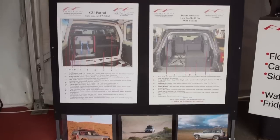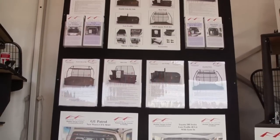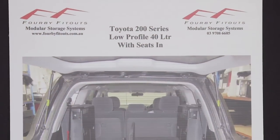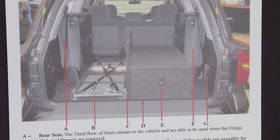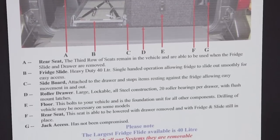Have you got a setup that's really good for someone who's going long-term touring in a wagon? Yeah, we've just brought online the 200 series unit, which allows you to put a 40-litre fridge slide and a drawer in and still have your third row of seats remaining in place — you can just drop them down when you need to. A couple of bolts, take out one part, drop the seats down and away you go. You can still carry your passengers. It's ideal for those people that go away, want their grandkids to come up, cart them around for a few weeks, bundle them back off home, then continue on their trip.